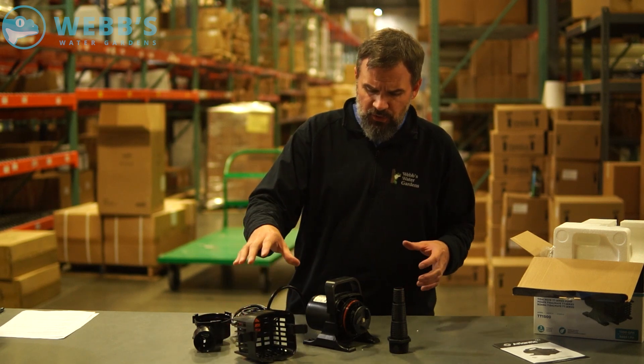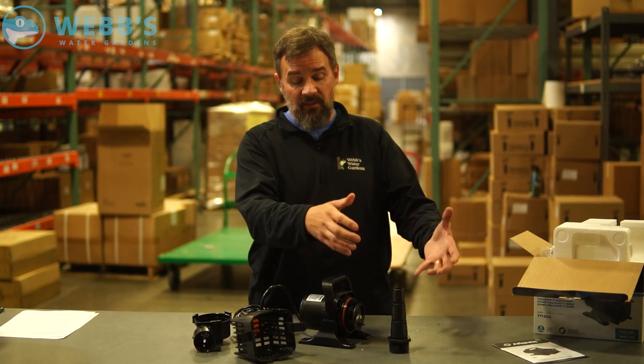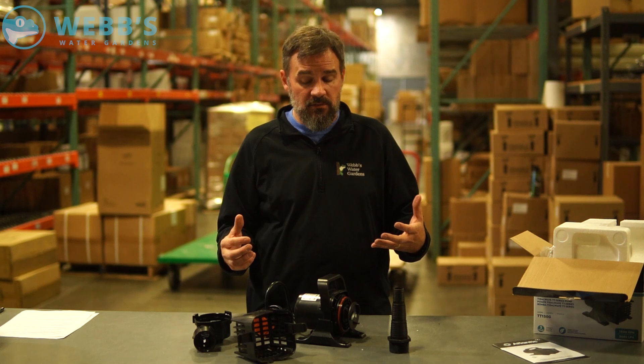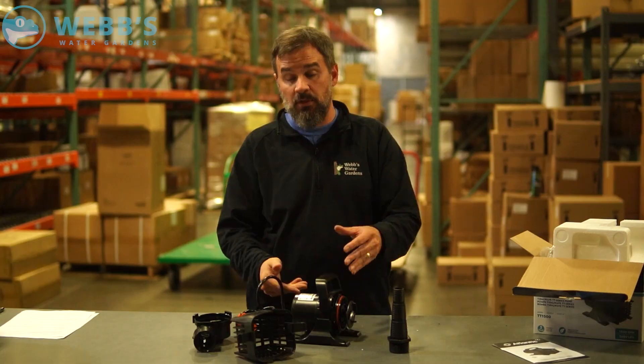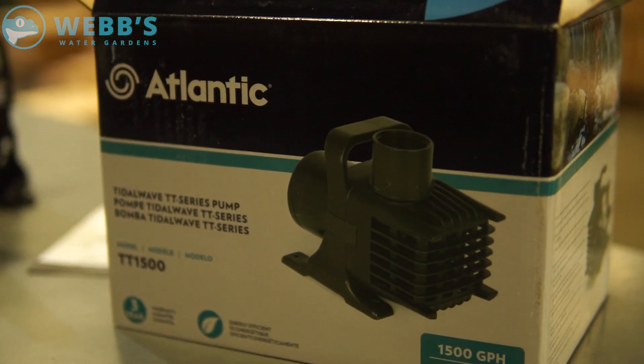These are mainly designed for in-skimmer use — I wouldn't suggest putting these directly in the pond. They're not designed to pull heavy solids. They're small, so they're going to fit in the majority of all skimmers. You can run these horizontal or vertical to fit, and they're super energy efficient.